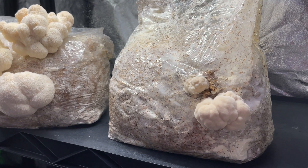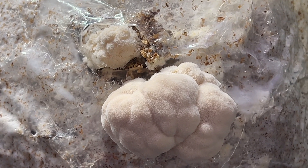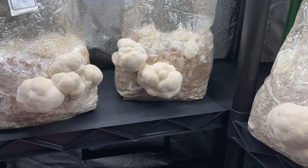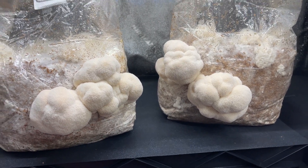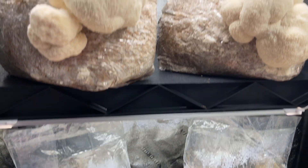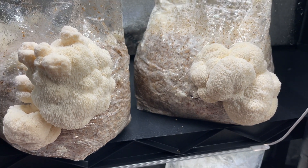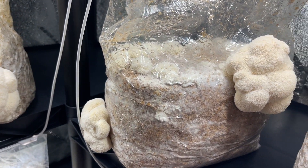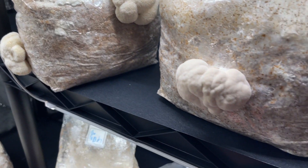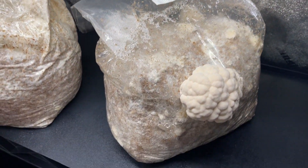You will have to pay close attention because Lion's Mane likes to prematurely pin inside of the bag. What I like to do is cut little holes where I see the primordial growth, and then the Lion's Mane will grow from that hole. And that's all there is to it. I hope this video was helpful. If you have any questions, go ahead and leave a comment down below and don't forget to subscribe for more videos just like this one.